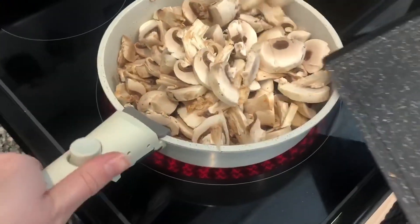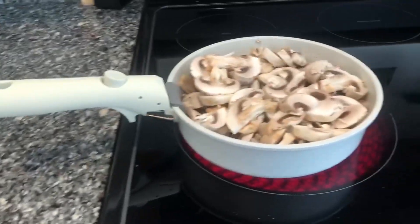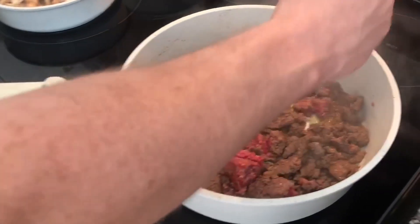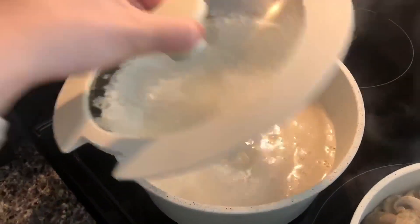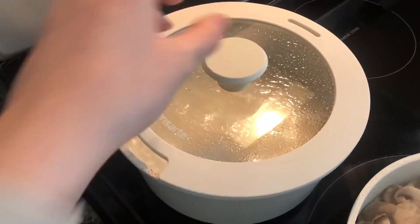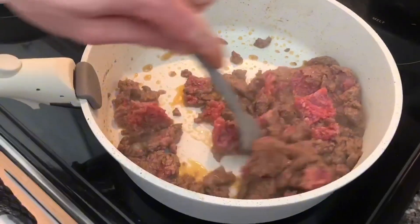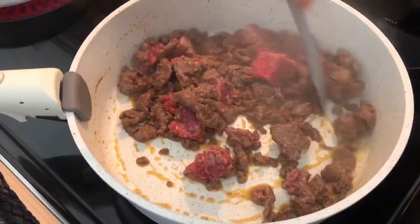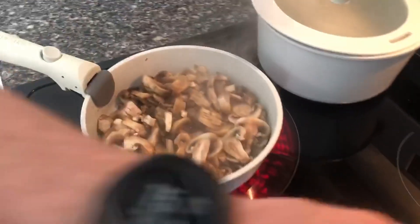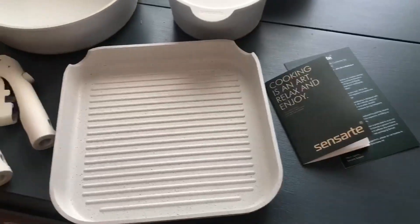Now let's actually use these pans. My husband was doing some meal prep — mushrooms, hamburger meat, and rice. I'll show you the mushroom pan first, then the ground beef, and then the rice with the lid on it. The great thing about these is your food doesn't stick easily, they're very easy to wash, and overall very convenient — you won't be left with food stuck to the bottom of these pans.